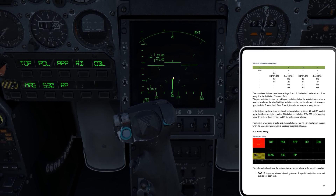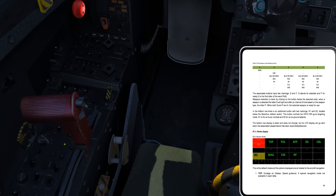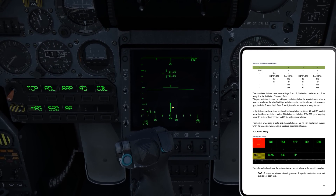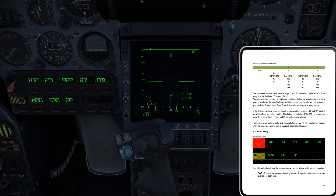That is the normal behavior — moving the cursor up and down moves it up and down the azimuth line. If I put it into the B-scan or B-scope scan mode, now if I move my cursor left, right, up, and down, it moves physically on the screen left, right, up, and down.